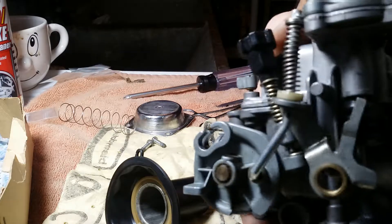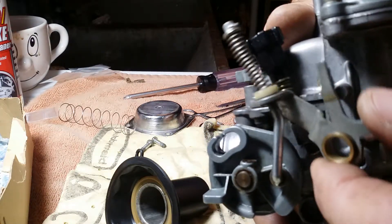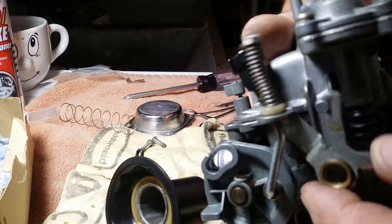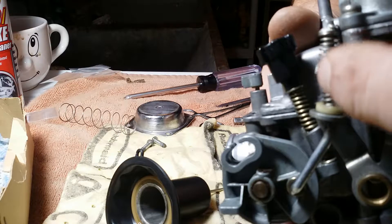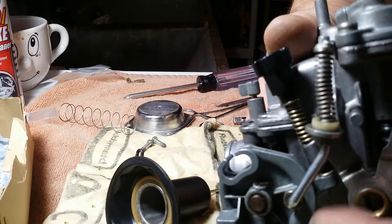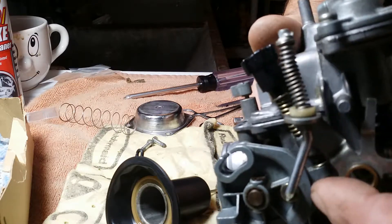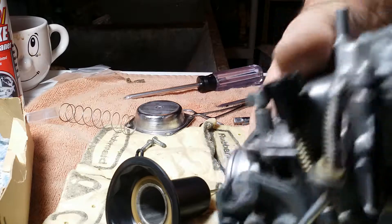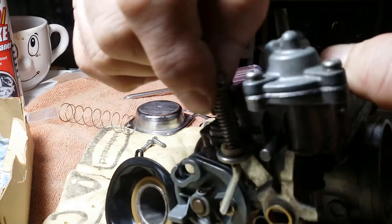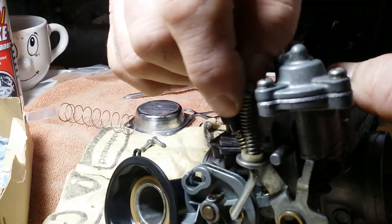One thing I want to stress to you: when you put this carburetor back together, make sure your throttle cam is ahead of your float bowl assembly, or you're going to try to figure out how the hell this thing turned itself around. Before you put your float bowl on, make sure your throttle cam is in this position.